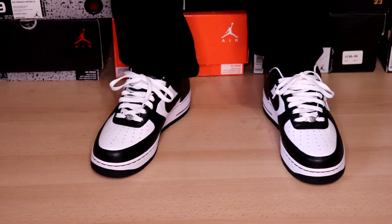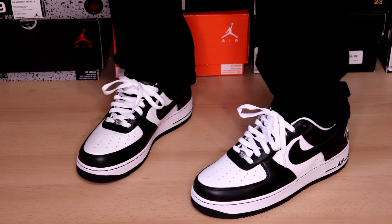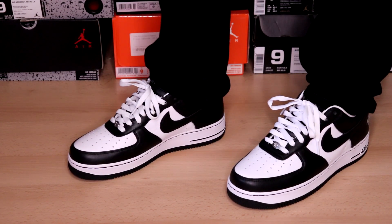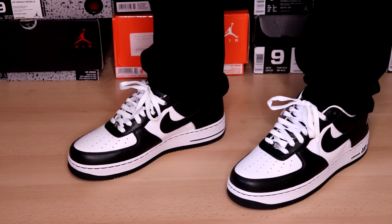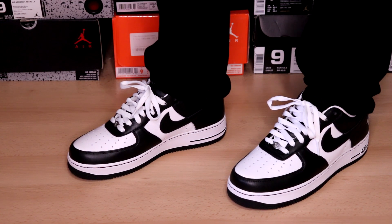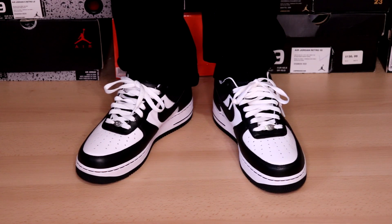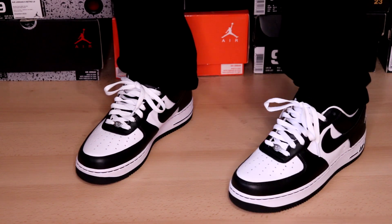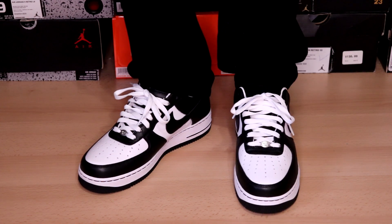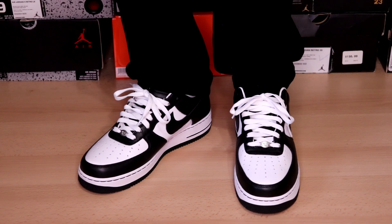All right, and here you have the Air Force One Low Terra Squad Blackout joints. As far as sizing, I went with true to size — that's a size nine in men's. Normally, if it's a shoe I'm not sure about, I just stick with my true to size because I don't like a shoe that's too snug. Whatever size you normally get in Air Force Ones you can probably get away with in these, but it depends on how you wear them. If you wear your laces loose, you can definitely get away with a half size down.